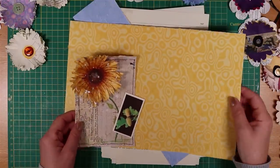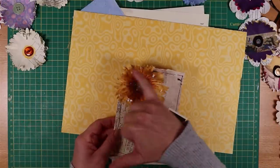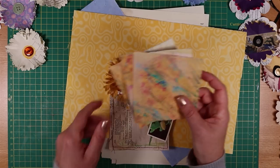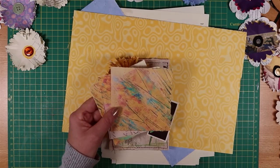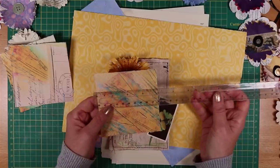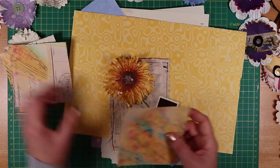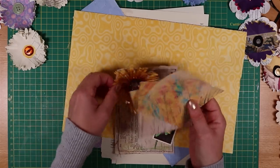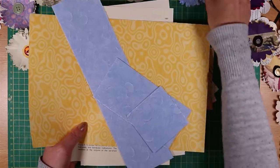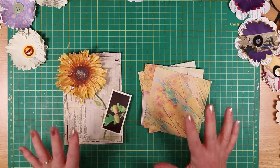This is a superb opportunity for using up some of that ugly paper. For a flower of this size, which is relatively large, I begin with pieces that are about four inches square — so four inches in either direction, which is 10 centimetres square. I've torn these down just for speed, but I would do it with book pages or this beautiful cornflower blue paper, and I'm going to do the folding.